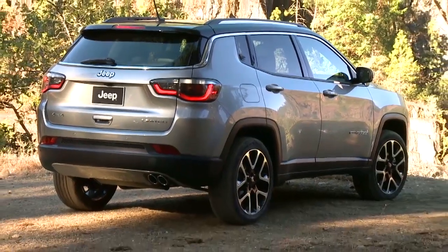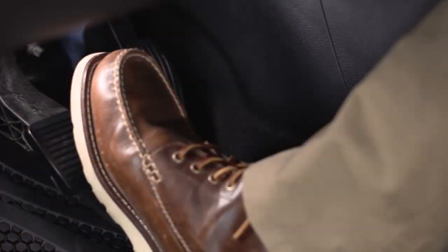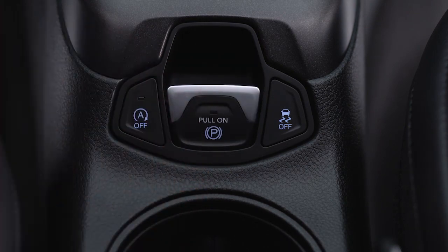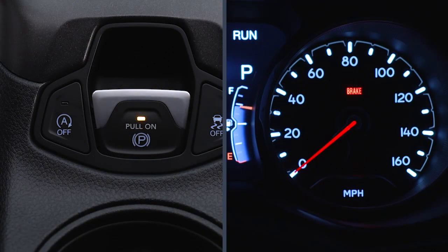To release the EPB manually, the ignition switch must be in the on-run position. Put your foot on the brake pedal and push the EPB switch down momentarily. Once the EPB is fully disengaged, the brake warning lamp in the instrument cluster and the LED indicator on the switch will go out.